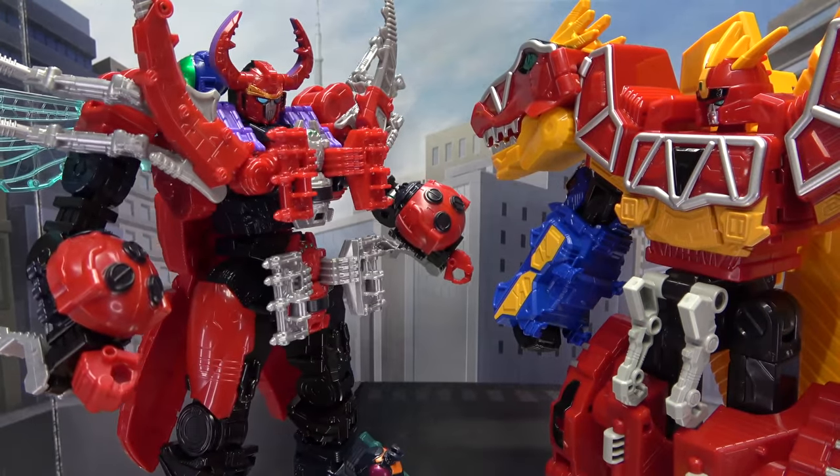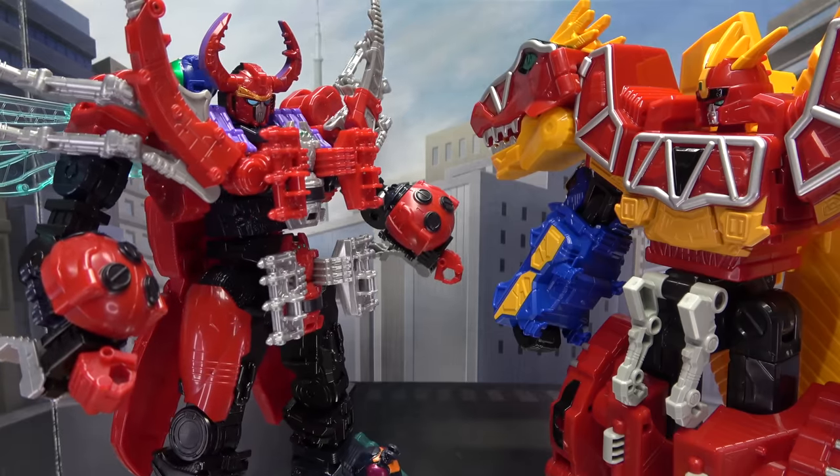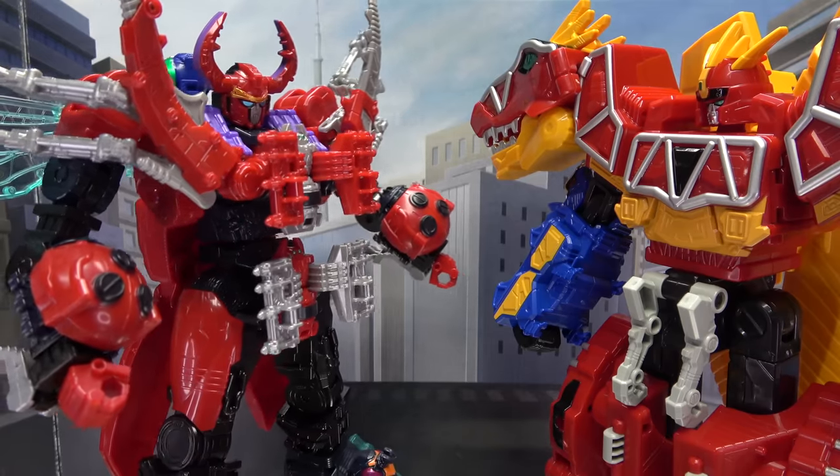What is this? Dinosaurs? Oh please, dinosaurs are so played out. Insects! Now that's where it's at.